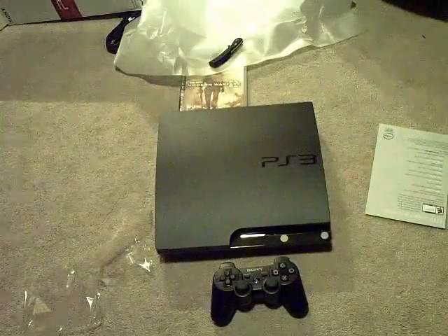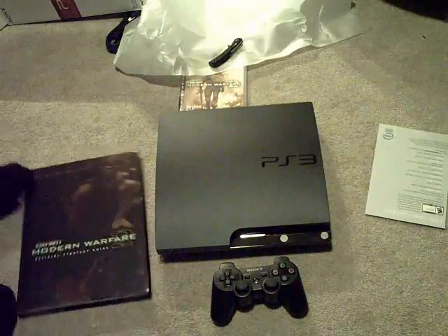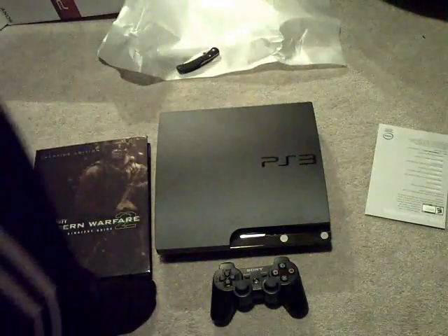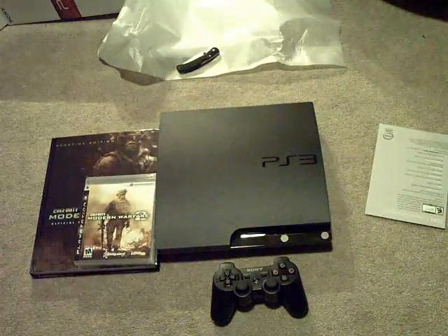So that's basically the unboxing, guys — Modern Warfare 2 the strategy guide, PlayStation 3 Slim 120GB, and Modern Warfare 2 the game. This has been AppHopper Reviewer, and I buy Apple stuff. Peace.